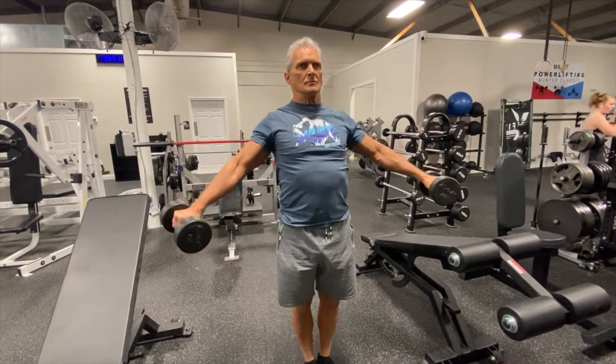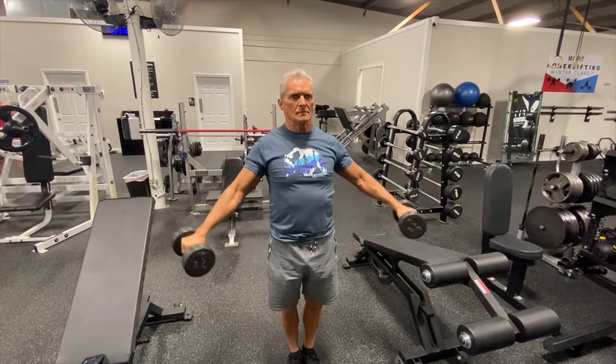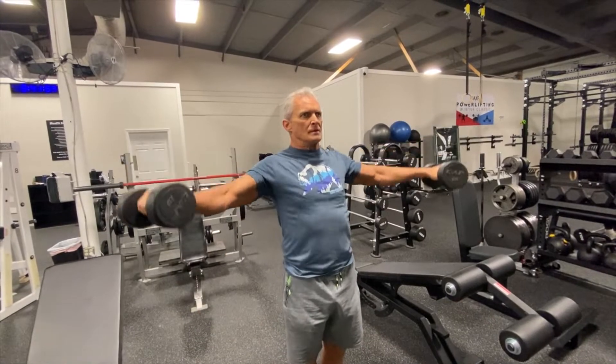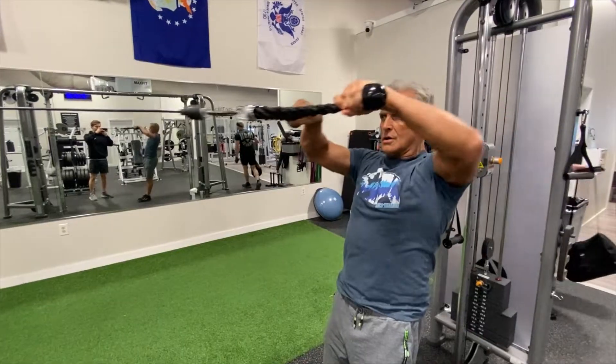This is a true lateral raise. You'll notice I'm going down to where I'm still about 15 degrees off the hips, up to 90 degrees. This keeps the tension on the medial head.